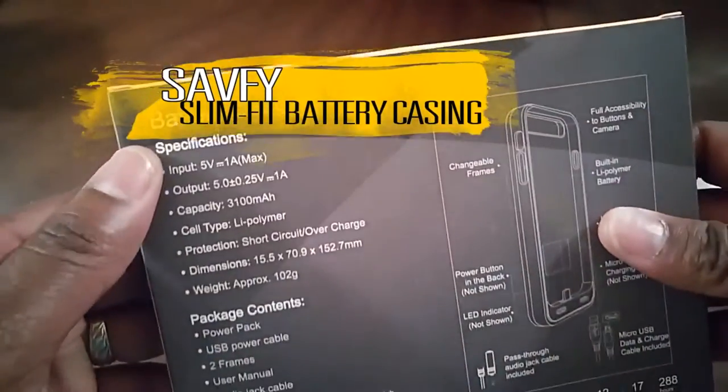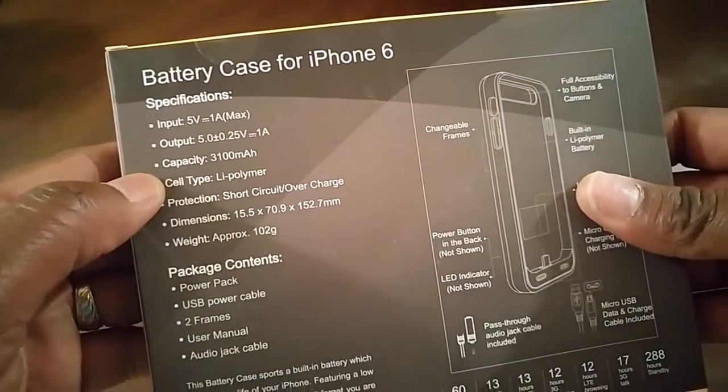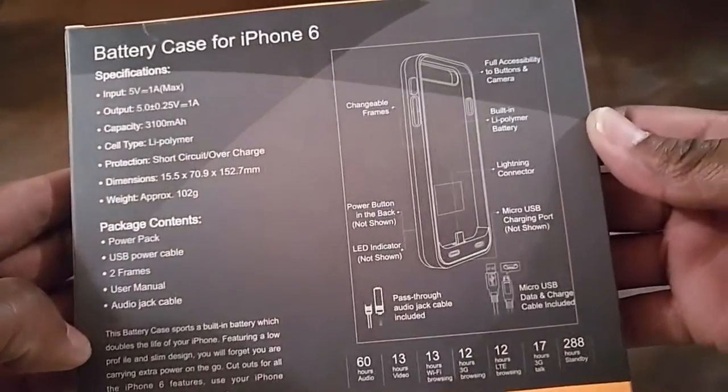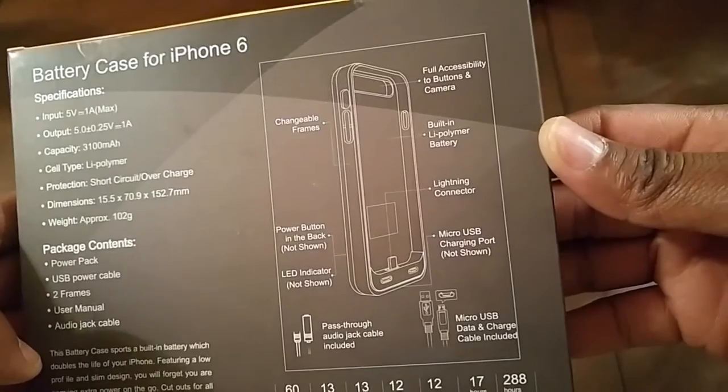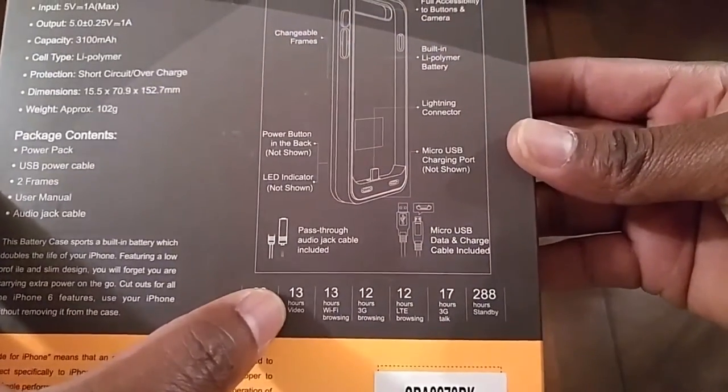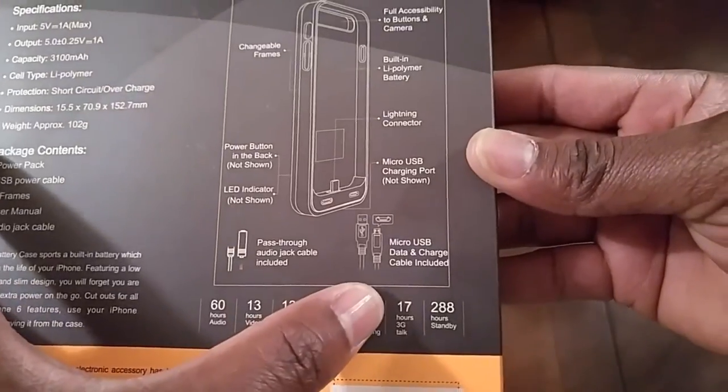Let's have a look at the slim fitting battery case for the iPhone 6. It has an input of 5 volts and a capacity of 3100 milliamp — that is a large battery. You can see at the bottom: 60 hours of audio, 13 hours of video, 13 hours of Wi-Fi, 12 hours of 3G browsing. Let's go ahead and open up the box.